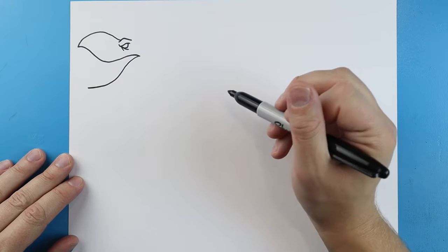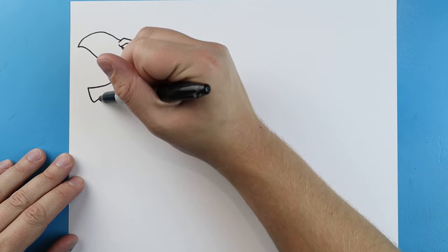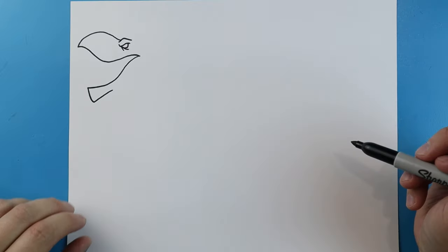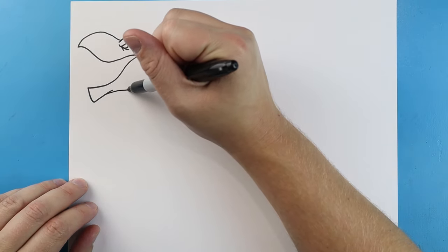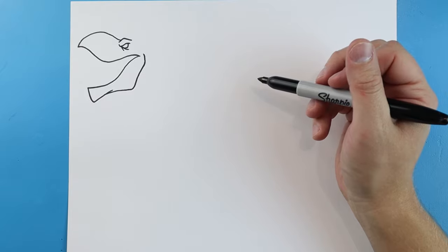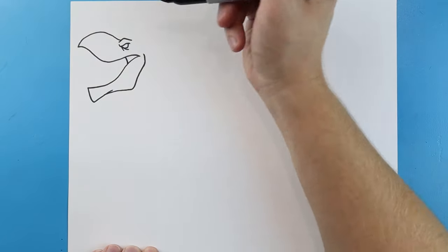We're going to come down to a point, go up, and bring it back by the eye. Then draw a little line going down for the bottom of the mouth — bring it down and then up. Starting here, draw a line going over and then bring it up to here for the jaw. Then we'll add a little curved line in here.